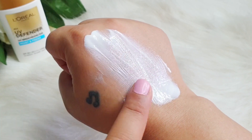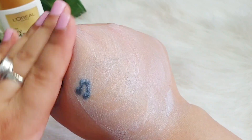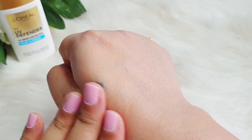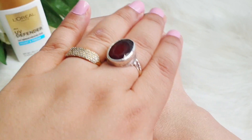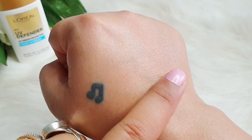Let me talk about the texture. It is a very light, lotion-like texture that I really like. It blends very easily into the skin. You do notice some alcohol plus a floral scent, where the floral fragrance seems to suppress the alcohol smell.